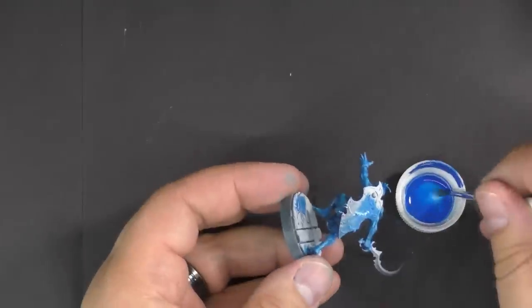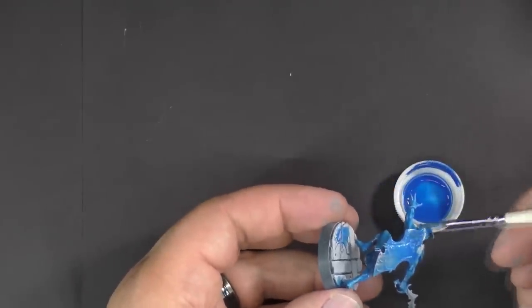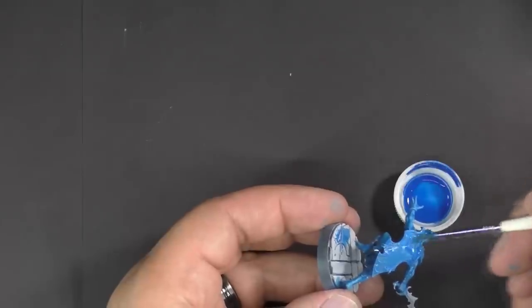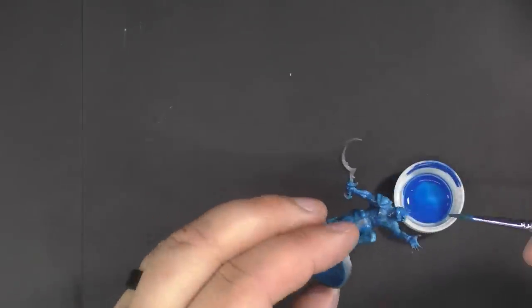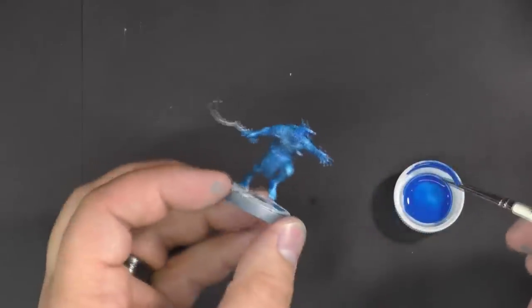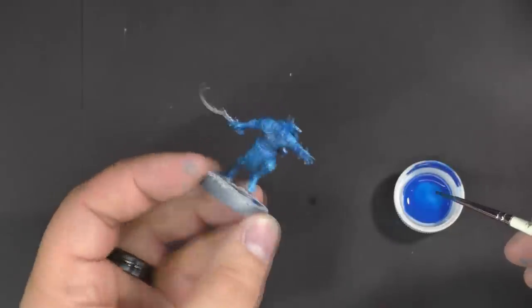I'm going to try not to put too much paint on and just show you how thin the paint is by painting the shield here quickly. We'll let that dry and then show you the difference between the two after they're dry.